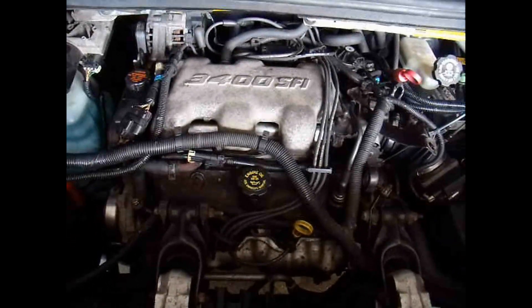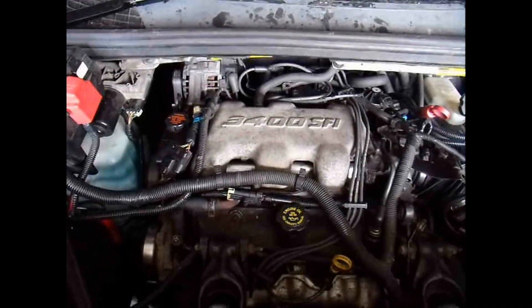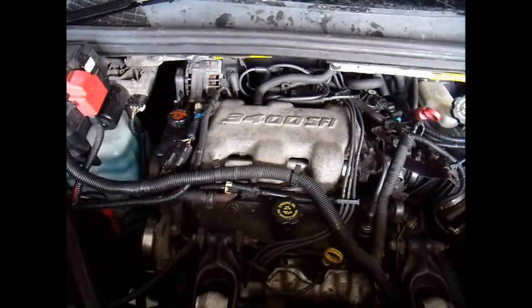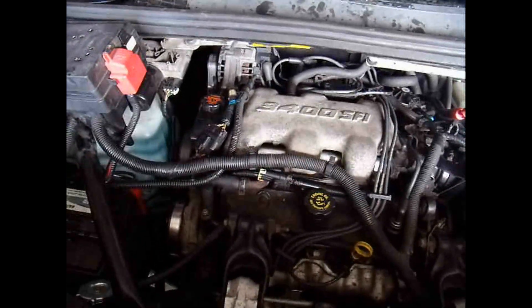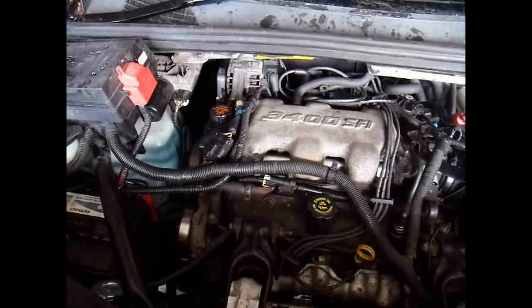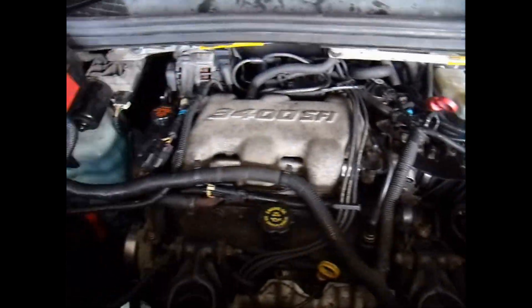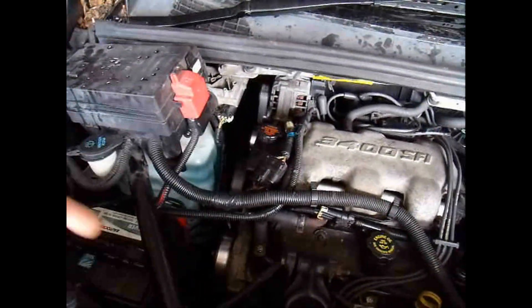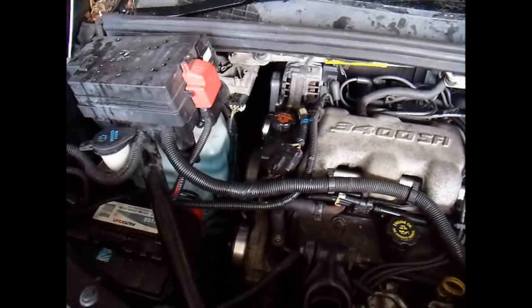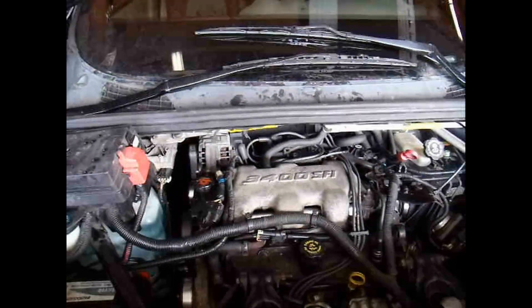All right, fellow 3400 engine owners, I have a bad head gasket in this Aztec. The reason I know it's a bad head gasket is because after I let it run for a while and bleed the bleeders — there's another bleeder over here — after I let the air bleed out of the system, let water come flowing through and tighten it back up, I'll have heat inside for a little bit, and then it goes away.